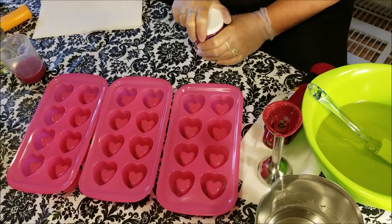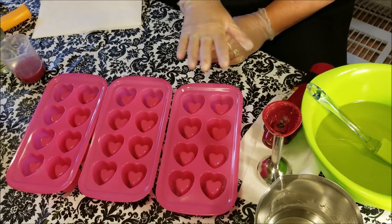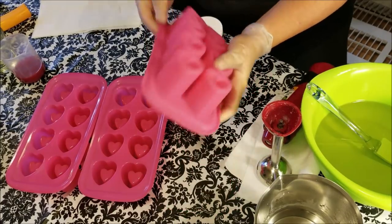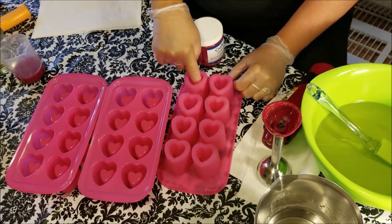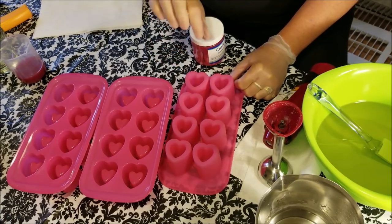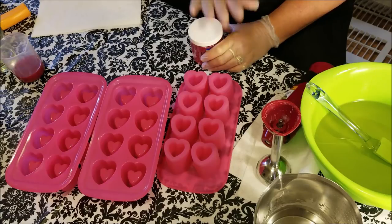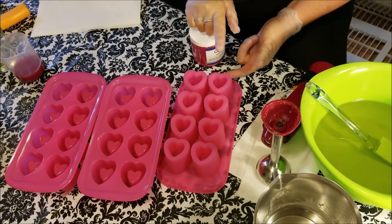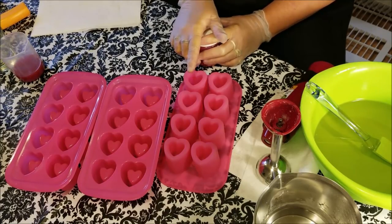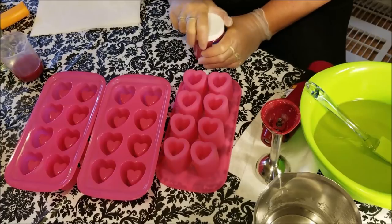This is a couple steps of a process. I made my embeds yesterday morning. Today I'm doing the cup pour and then we'll be back in a day or so to unmold these. I'm going to fill them with white soap — I'm going to pipe white soap — so when I unmold them I'll fill the insides with white piping up over the top just like a cupcake, kind of in the center. Then I'm going to put those little heart embeds around the outside and dust it with some glitter.